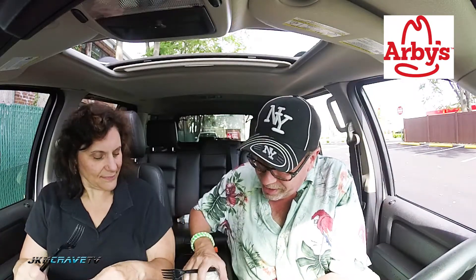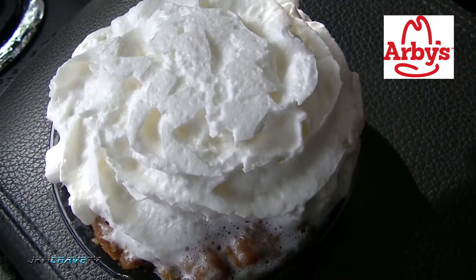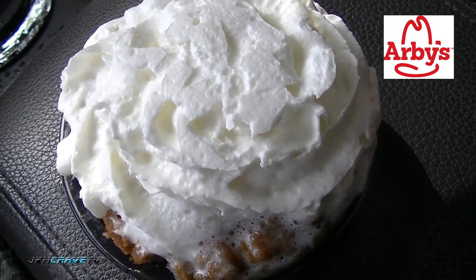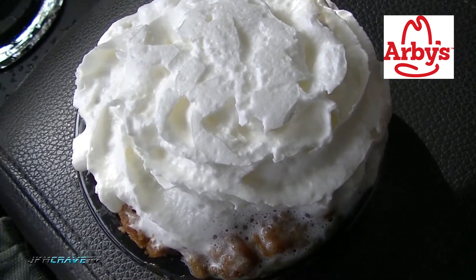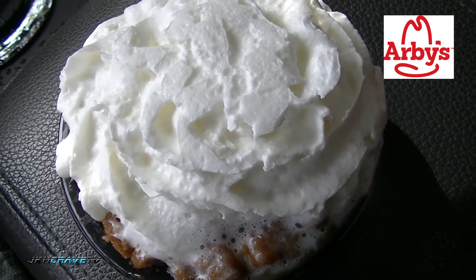What do you think? Should I do the detailed close-up? Of course. It's really not much to look at. Okay guys, we're going to go in for the detailed close-up. It's going to look like a cloud of whipped cream. And here it is in all of its pillowy white whipped cream glory — the cinnamon apple crisp from Arby's, which ran us a total of $3 and change.